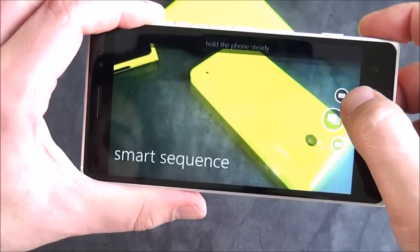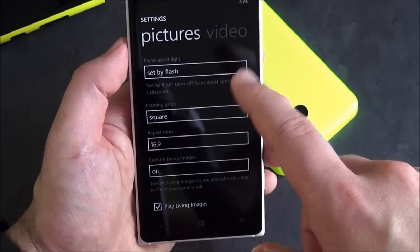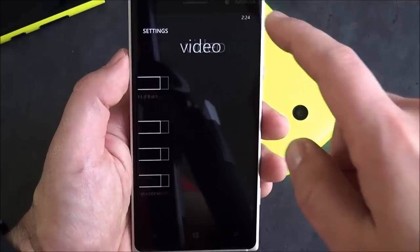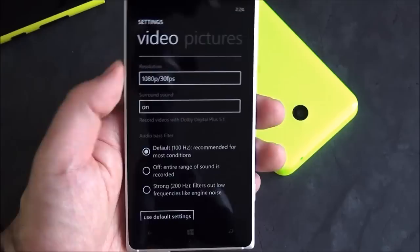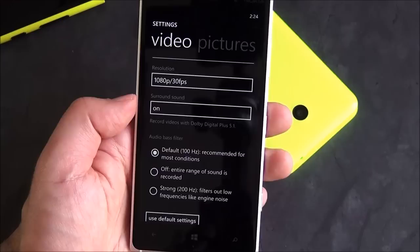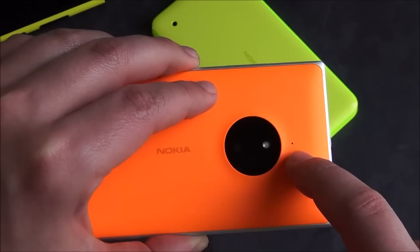And of course you've got video and everything. Going into the camera settings: you do get the standard stuff — set by flash, frame and grids, aspect ratio, living images of course. On the video side, this is actually the bigger deal — you get surround sound. This records videos at Dolby Digital Plus 5.1, which was found in the Lumia 930 and Lumia 1520 through the Lumia Denim update, and this has it too. This should also have the HAAC microphones — the high amplitude ones — meaning this is going to be a really good phone for taking to concerts. You can record in Dolby Digital 5.1, which is pretty awesome.